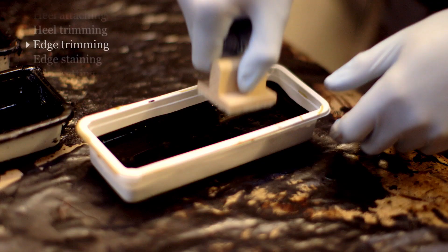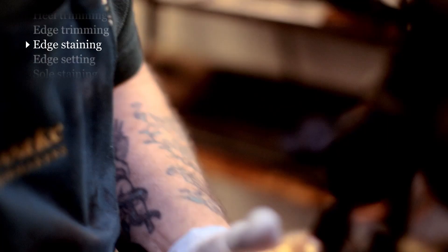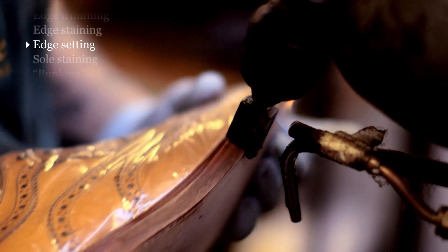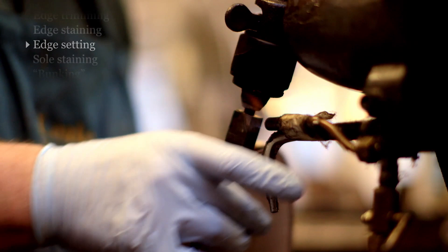The next stage is to start finishing the edges. We apply a stain by hand, then apply hot wax and iron it. After that, there's a further polishing process to make it look really nice.